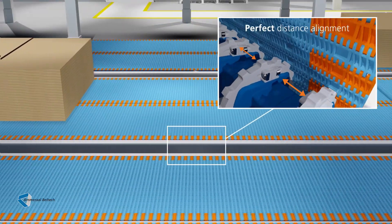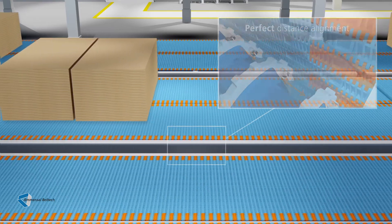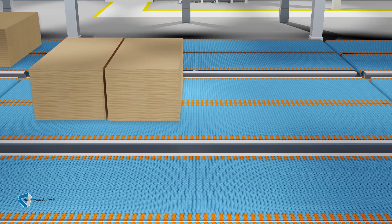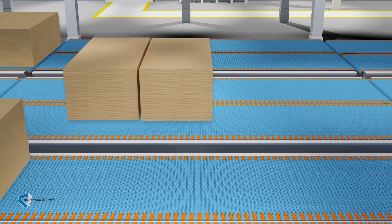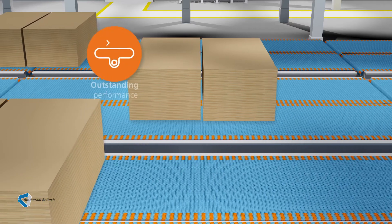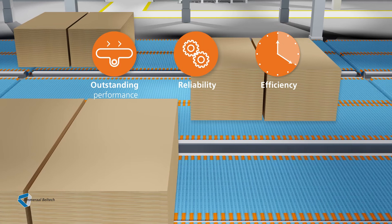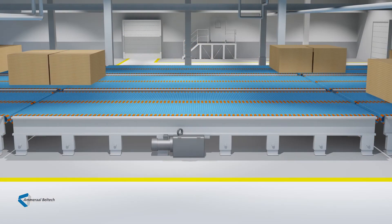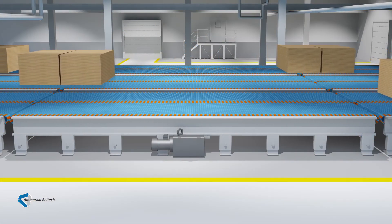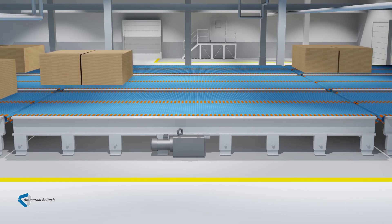So there is no need to open the belt for realignment — a huge benefit and time saver. This is a unique advantage only available with the UltraFit two-part sprocket system. All this adds up to outstanding performance, reliability and efficiency. Just imagine how much money and time you would save if all your conveyors were equipped with UltraFit two-part sprockets.